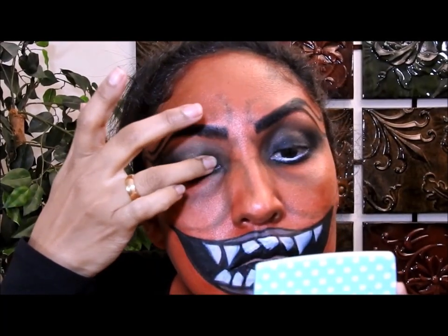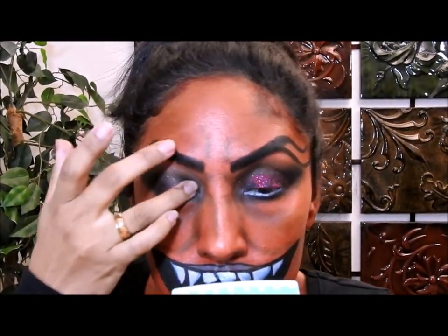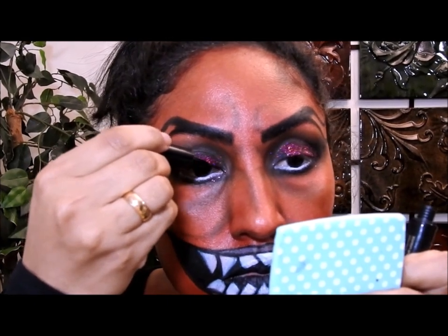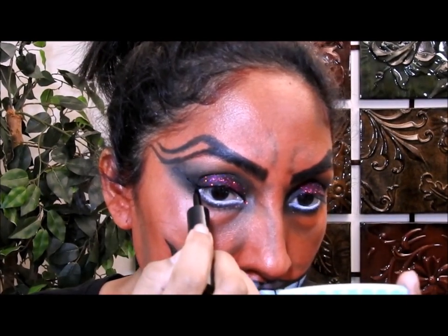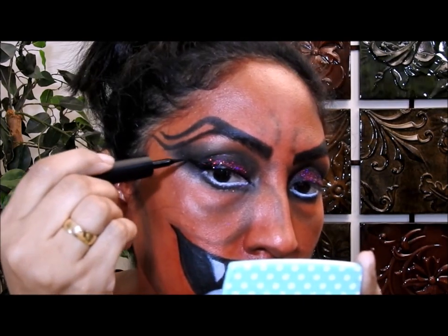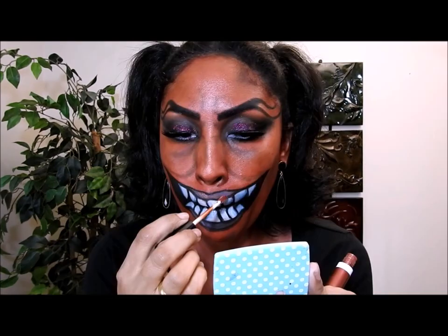Cogí una sombra glitter rojo oscuro y la puse en mis ojos pero sin pegamento — simplemente la presioné. Ahora me voy a delinear los ojos con un delineador negro líquido y me voy a dibujar una alita, como ven acá. Para ahorrar tiempo, fuera de cámara me puse mis pestañas postizas.